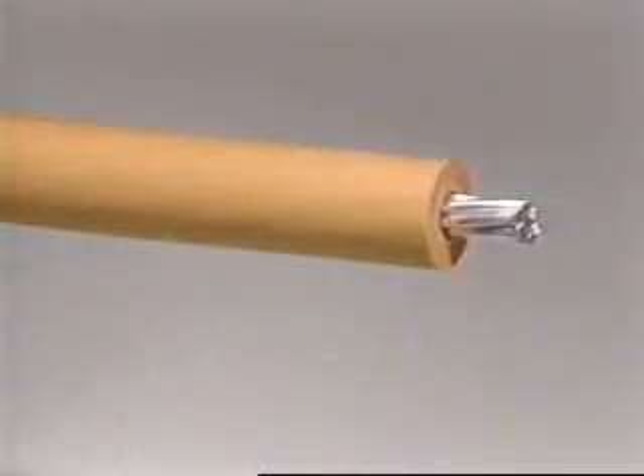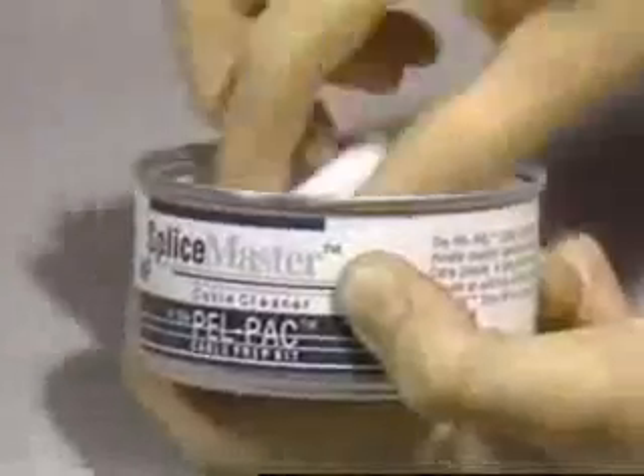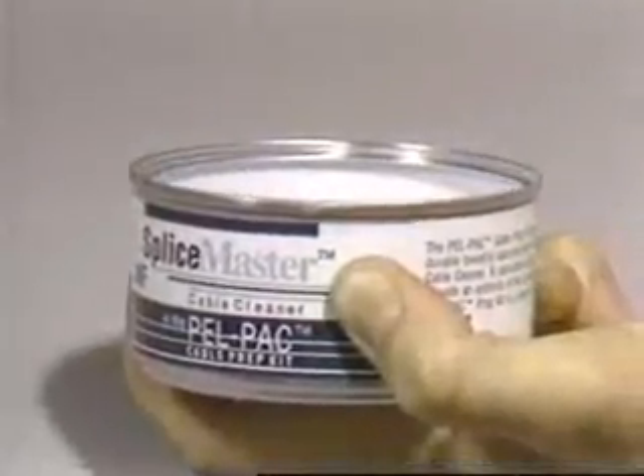If desired, sanding cloth can be used to remove polymer residue from cable insulation. A non-conductive aluminum oxide abrasive is recommended. Use a light, even sanding. Sanding away insulation to remove nicks or cuts is not recommended, however. The resulting reduction in insulation thickness could cause failure.